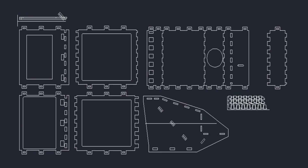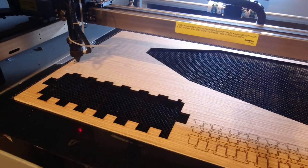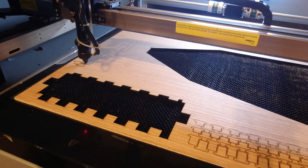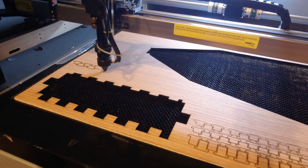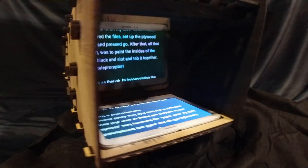As with all of my projects, I started out by drawing it up in AutoCAD and nesting the flat patterns to fit on my laser cutter. Next, I transferred the files, set up the plywood sheets, and pressed go. After that, all that was left was to paint the insides of the pieces black and slot and tab it together.